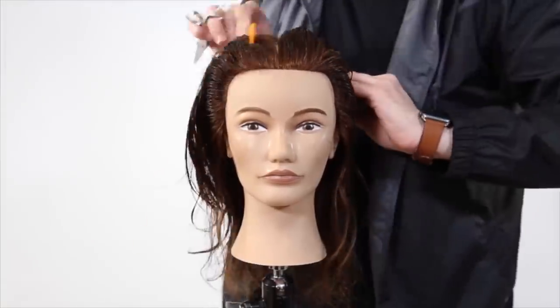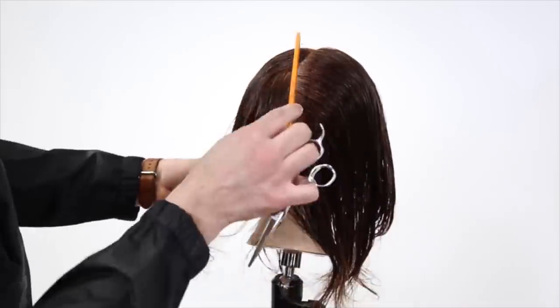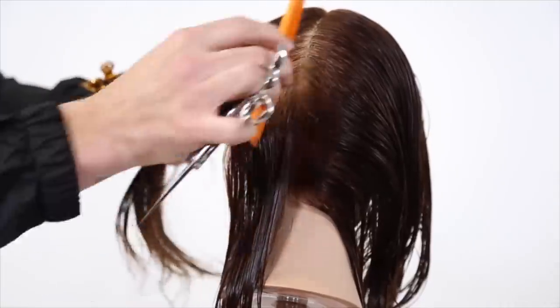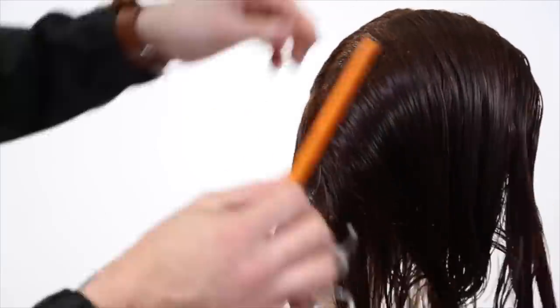Alright guys, so we're going to start off this technique using a center parting. This is going to be a very basic technique, but there's a lot of structure involved, so I want to definitely go through this step by step before we get into blow drying for the dry cutting portion of the haircut.